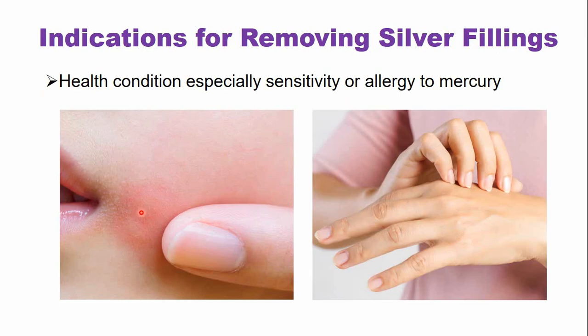There are also some allergic reactions that occur because of metals or mercury that is present within the dental amalgam, and that also strongly indicates that the amalgam filling must be removed and replaced with some other restorative material.